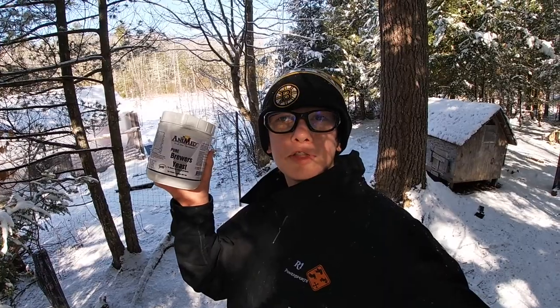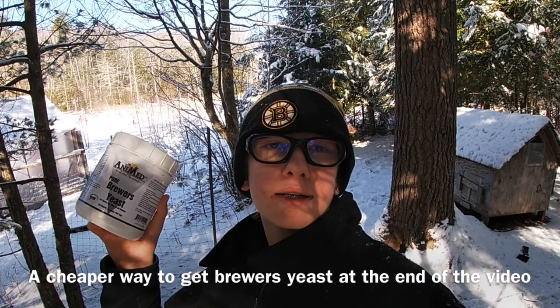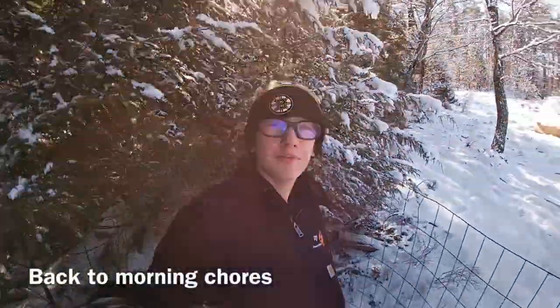I just sprinkle the brewer's yeast on top of each bowl. Brewer's yeast can be a little pricey but it's worth the cost. If you get the brewer's yeast that also has garlic it's a lot more pricey, but this stuff is like four bucks a pound.